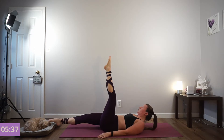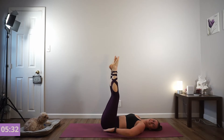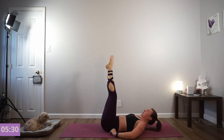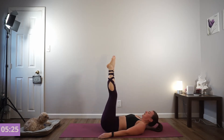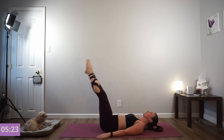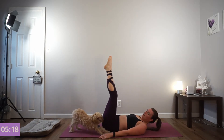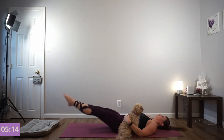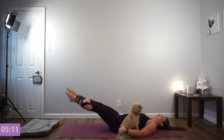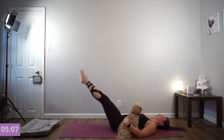We're going into 20 leg lowers, starting with one leg at a time. Lower your right leg, lift it to the sky. Lower your left leg, exhale lift it up. Really important — keep your low back flat. Feel free to put your hands under your low back if you need. Exhale every time you lift. Option to now do both legs at the same time for the final reps. If it's too tricky, just go back to doing one leg at a time.